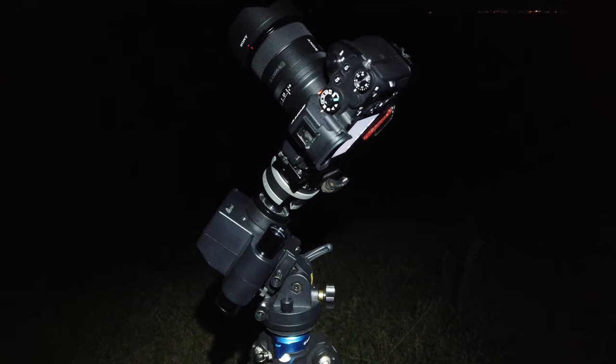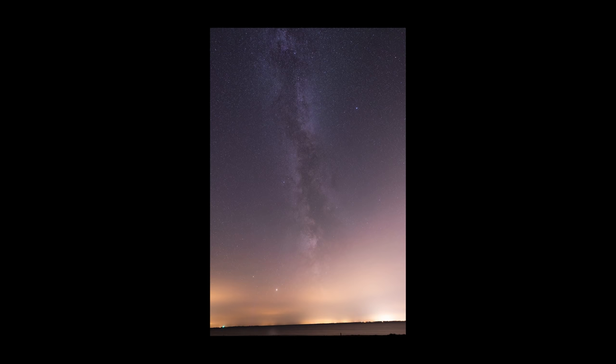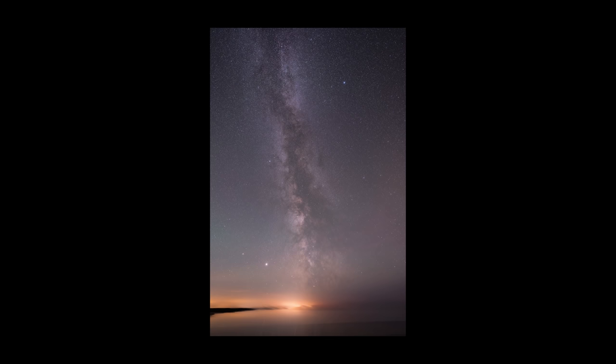Setting up the star tracker is a little bit cumbersome — I found a helpful video about it on YouTube, so it's not rocket science, it just requires a little bit of fiddling around. The light pollution was a bit strong at this location, but I visited another location the following night which had a much clearer sky, so I ended up using that Milky Way shot instead.